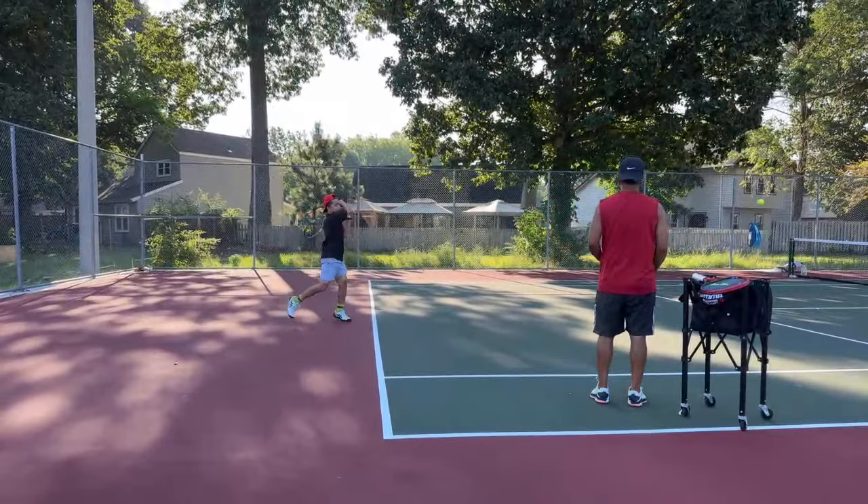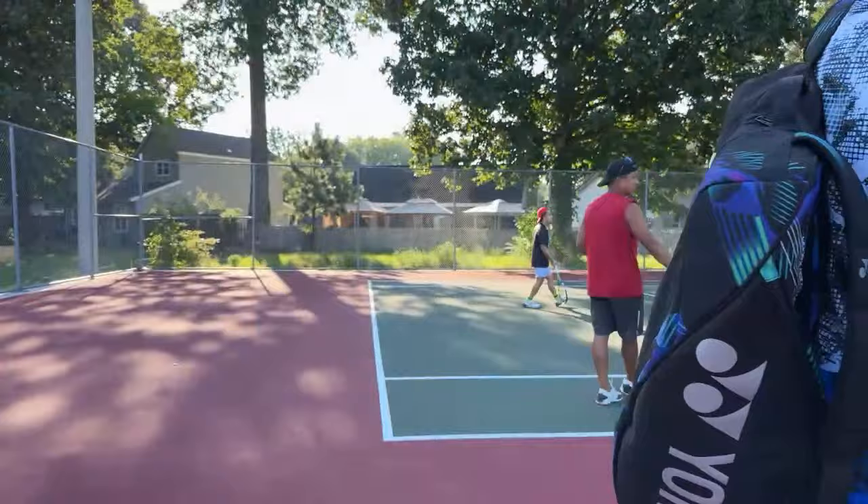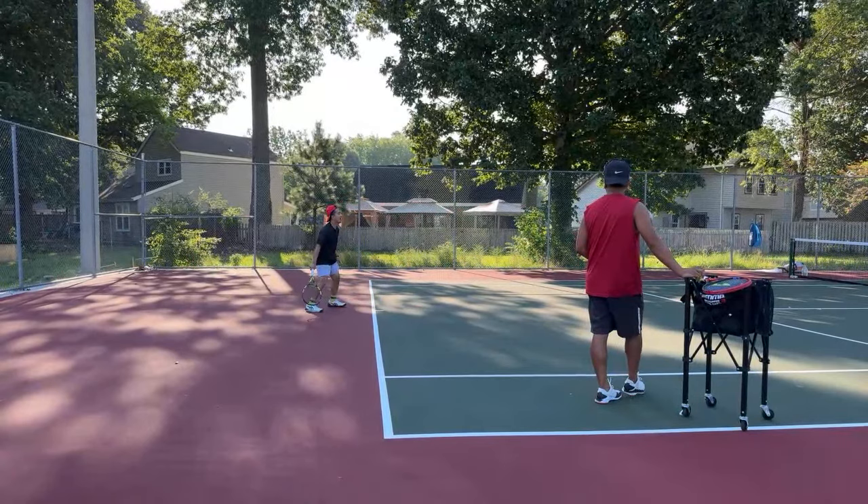We're doing live training over here, whoever wants it — YouTube training. So get off that back foot, into the front foot. Back foot, front foot. Got it.